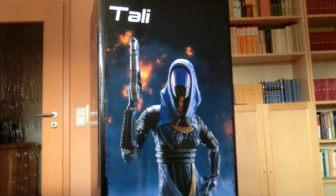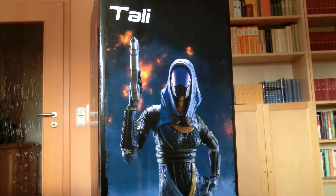Hey, what's up fellow dudes? Welcome back to another review on the RUG. This time I got Tally with me, and she's from the video game Mass Effect series. I'm really looking forward to this one — I just recently got her and I'm already excited.